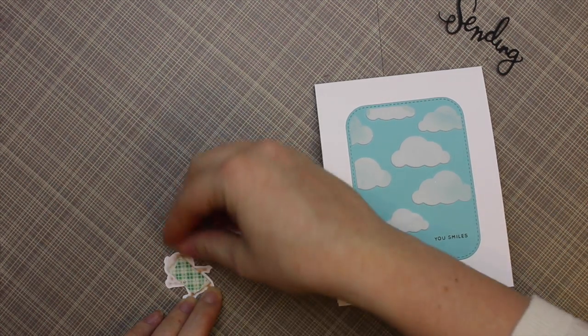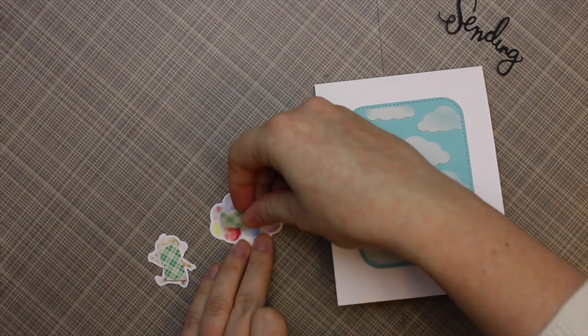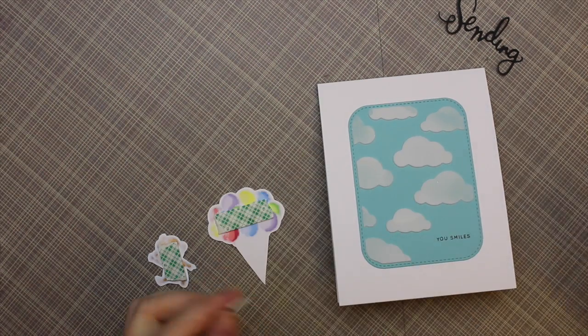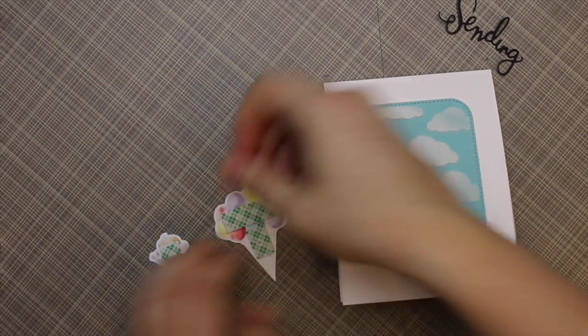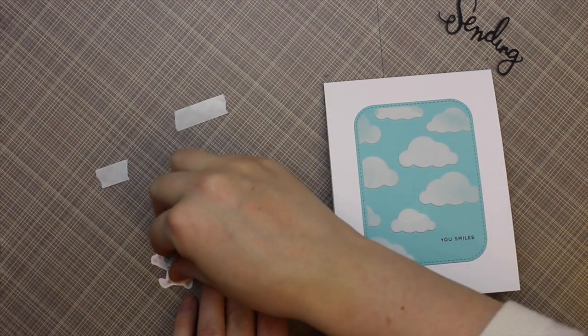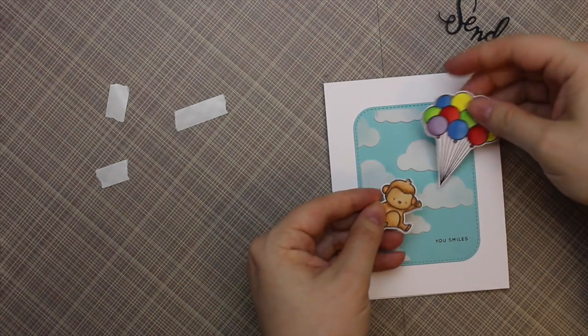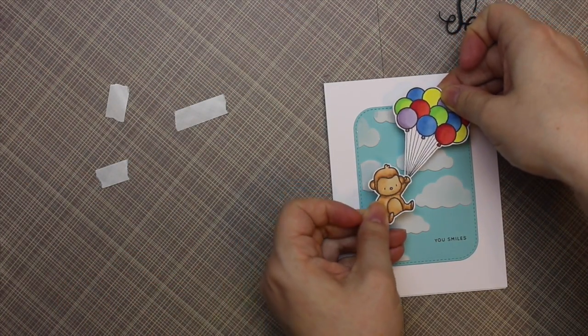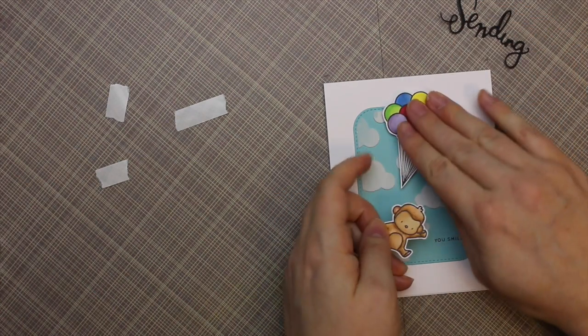For the little monkey and the balloons, I wanted to pop them up. So I ripped some foam tape and applied that to those little pieces, which works really well because foam tape adheres super well over things like embossing paste. Whereas if I tried to adhere them flat, the embossing paste is bumpy and it's harder to adhere — so I just go for the foam tape. It just works better.